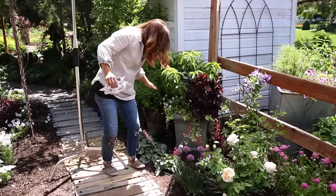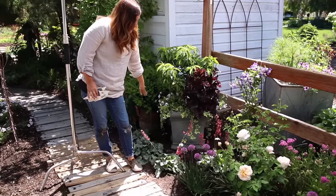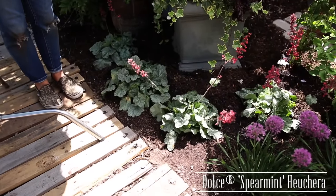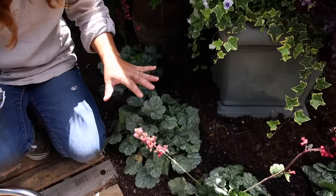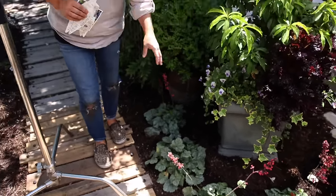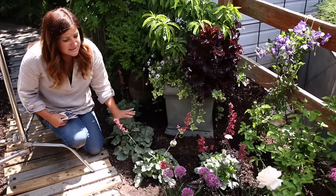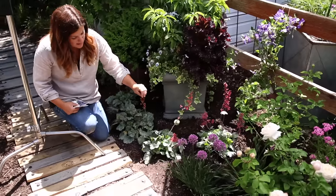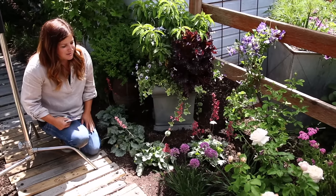As we move this way, I've got some Heucheras right here — these are called Dolce Spearmint. I love the foliage on those because it's such a cooling color; it just looks so refreshing right here. These will spread out quite a bit, like about 16 to 22 inches. So I'm hoping this is just a really nice, thick drift of Spearmint Heuchera here. This is my foliage plant — it does bloom with bright pink blooms on long stalks, but that's not the main reason I'm growing it; it's more for the foliage. But it is nice that there is a little color there as well.